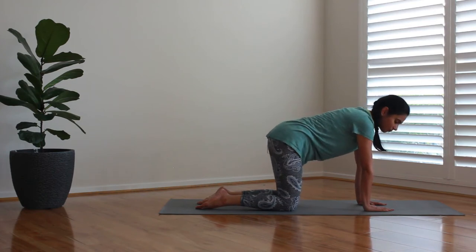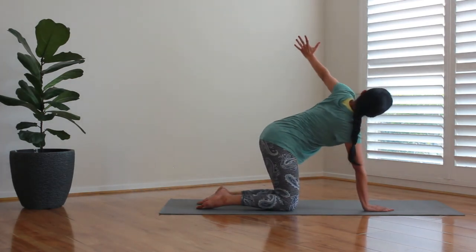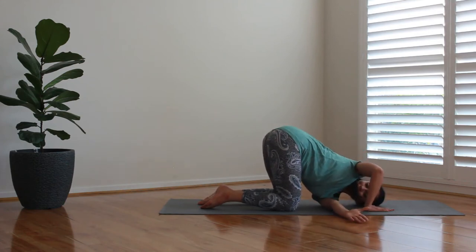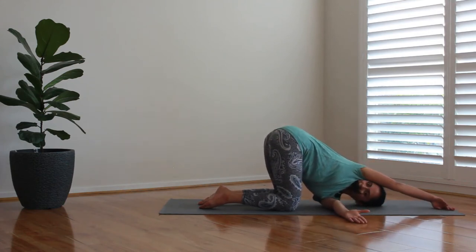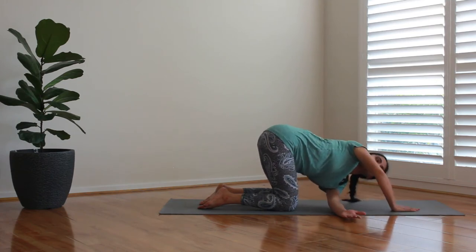Now we're going to take our left hand, stretch it up, and then slowly swing it past the right hand. Allow the left hand to go there and stay. This helps to release tension from your upper back — you can actually feel your shoulder blades getting a beautiful stretch. Remember to breathe and enjoy the stretch.